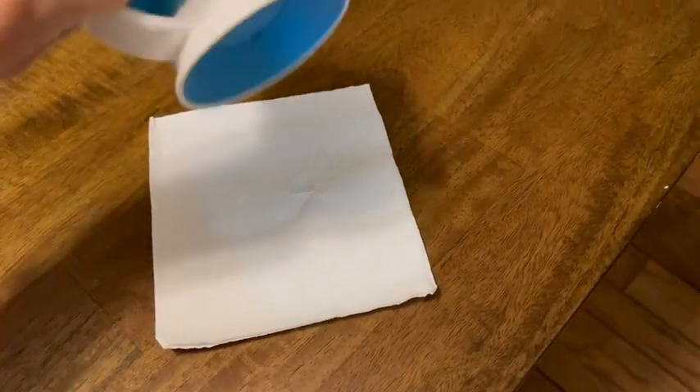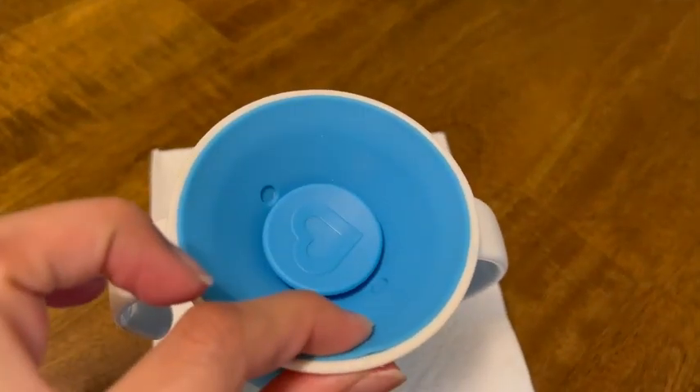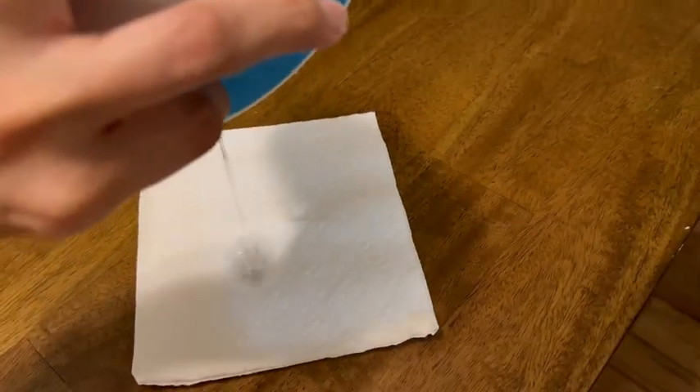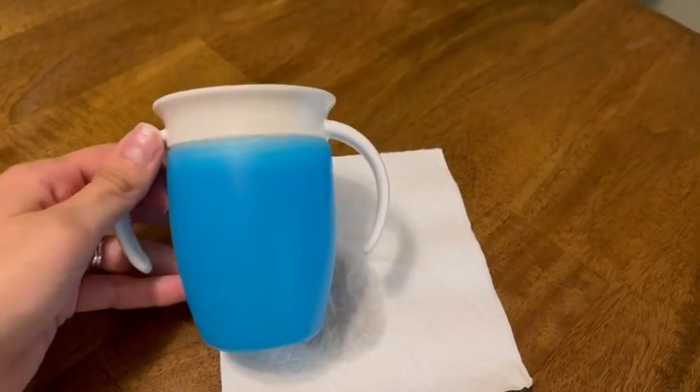I just wanted to show this on a napkin here. The way it works is the child will kind of put pressure here and that is where the liquid will come out, so you can kind of see there. Really happy with these — I have washed them in the dishwasher with no issue.